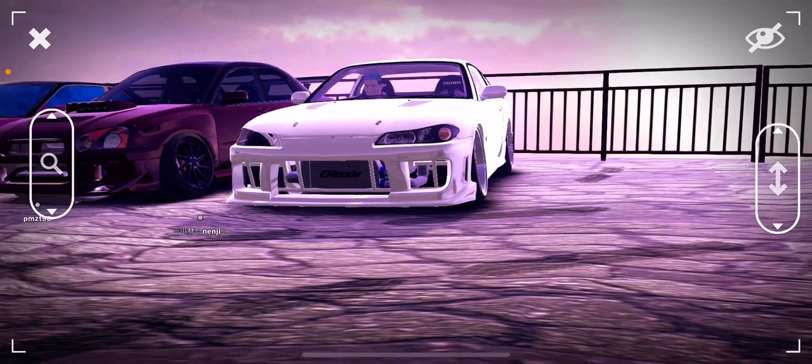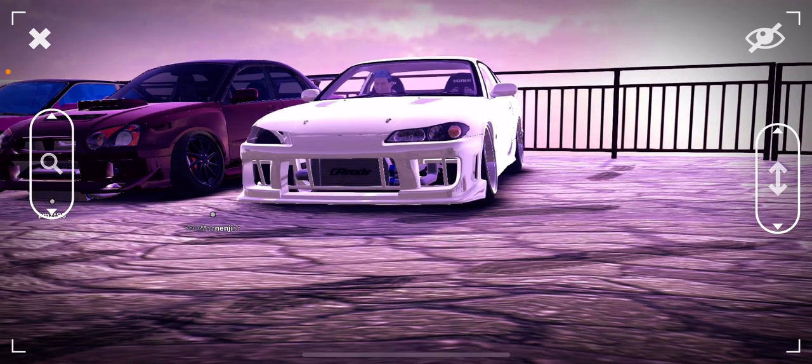Welcome back, and it looks like, yep, this is my new car here. I'll show you a drift through the S15, also known as Z-Project. The Z-Project it is.